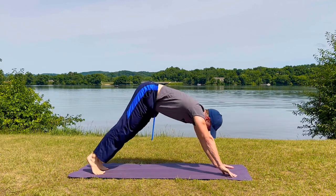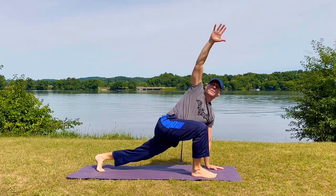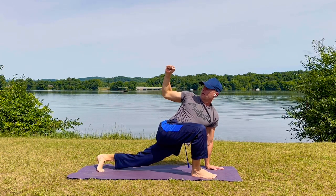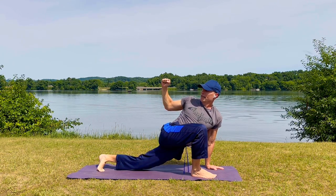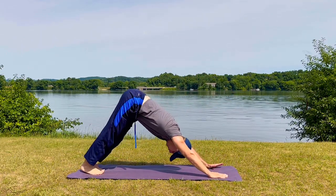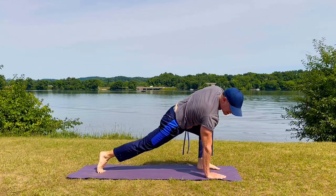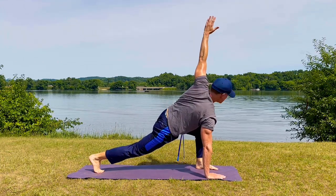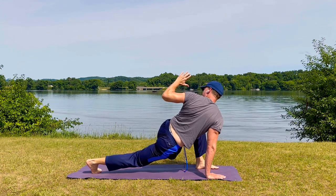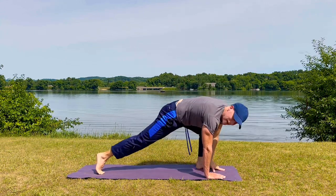Moving into what I think is the pinnacle of mobility exercises — lunge with a twist. Take your right foot forward. Use your hands to bring it forward if you like. Drop the knee or extend that back leg. This hand is down. We're going to inhale, lift up, and keep this arm going. Bend it and pull back so we get this added stretch in the chest, in the shoulder, and a twist. Arm back up, set the hand down, step back to down dog. Other side — left foot comes forward. Line up the knee and the heel. Here comes the arm, there's the twist. And pull back. Step back to down dog, stretch it out. Feel the backs of the legs coming alive.